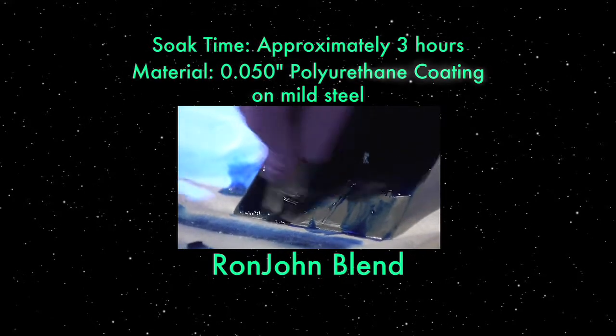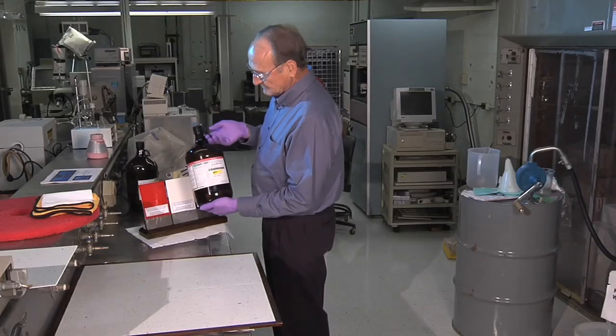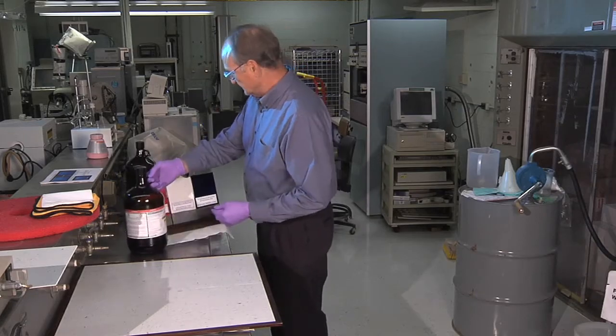We're right now looking for a licensee. I know this would be a big seller at Home Depot and Lowe's and those kinds of places. I'd like to have a gallon of this in my own garage — I have a woodworking hobby and I just like the way this stuff behaves.